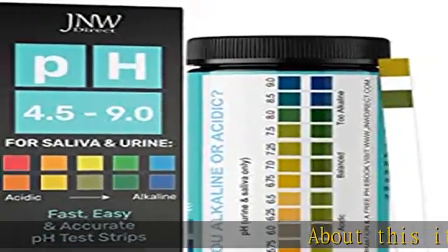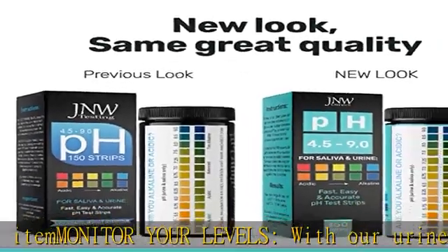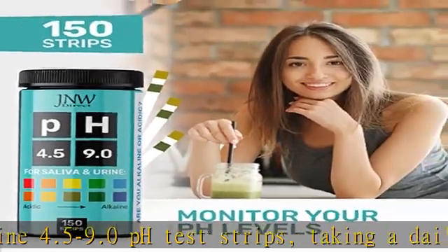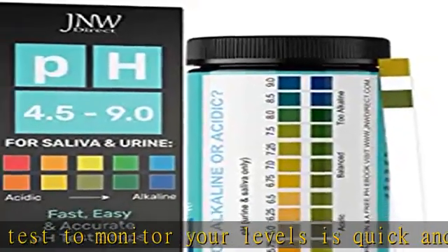Monitor your levels with our urine 4.5 to 9.0 pH test strips. Taking a daily body pH test to monitor your levels is quick and easy. Use for urine analysis and test saliva pH to monitor alkaline and acid levels in the body. Stay motivated and experience the benefits of keeping your body alkaline.